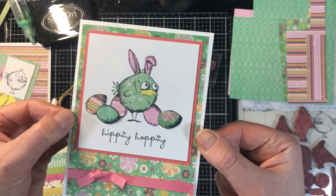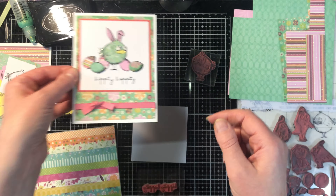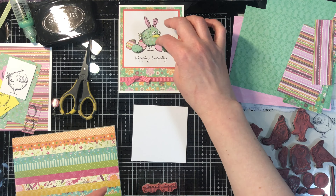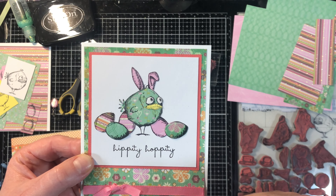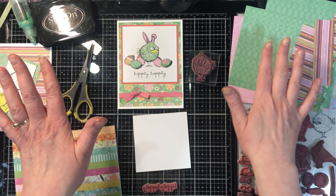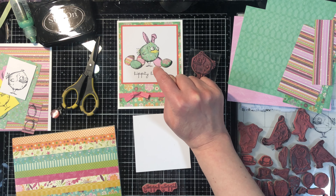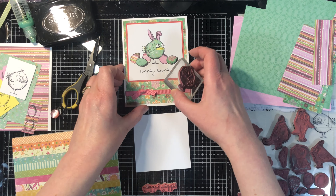This is the second card we're going to create with this class, done with a technique called paper piecing. The idea is you're stamping your images on all sorts of different pieces of printed paper, then cutting them out and creating your image. Because all the pieces of paper are completely covered, you don't need to color — the only thing is you need to cut them all out. If you don't enjoy cutting things out, this may not be for you. However, all the images here are fairly simple shapes to cut out, which is why I chose this particular design for this technique.